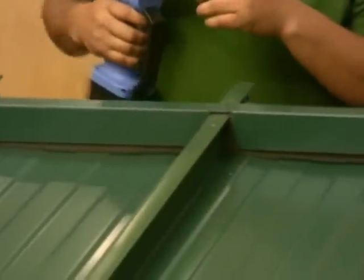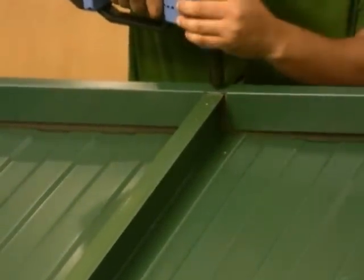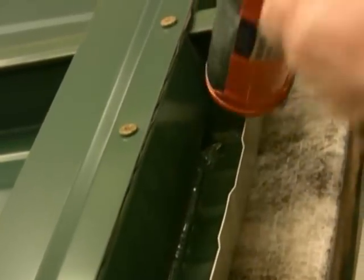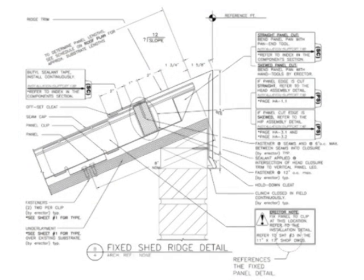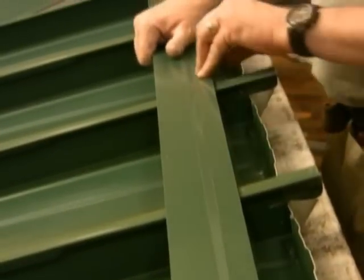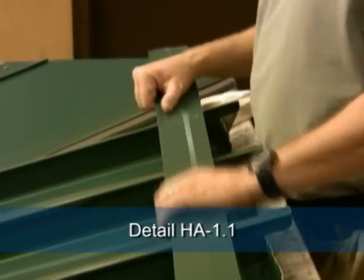You will notice that the foam blocks are oversized to provide a compression seal against the panel. As the head closures are installed, be sure that there is a tight fit between the foam block and the panel. As a final measure to ensure water tightness, caulking is applied to the back side of the head closure. Use Garland's 50-year tri-polymer sealant for this application. To continue with the ridge detail installation, we need to next install the ridge cleat. First, install butyl tape along the top of the head closure. Then, position the offset cleat over the butyl and fasten per the shop drawing detail HA-1.1.